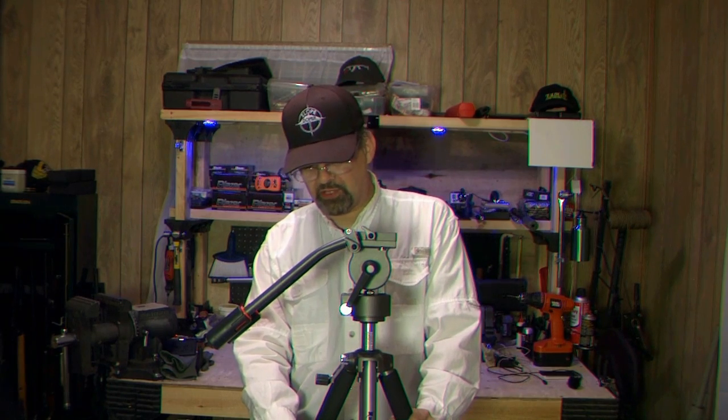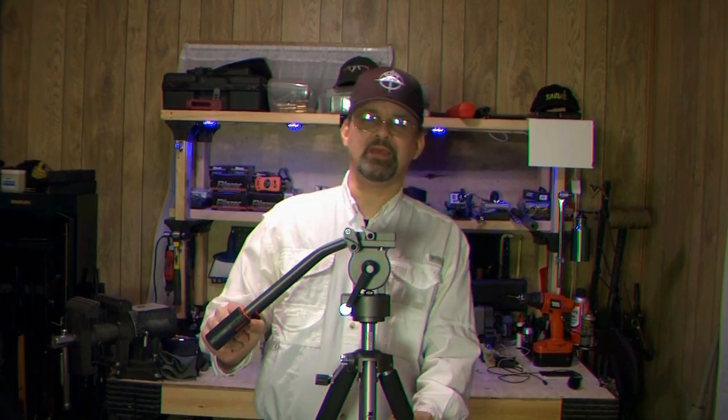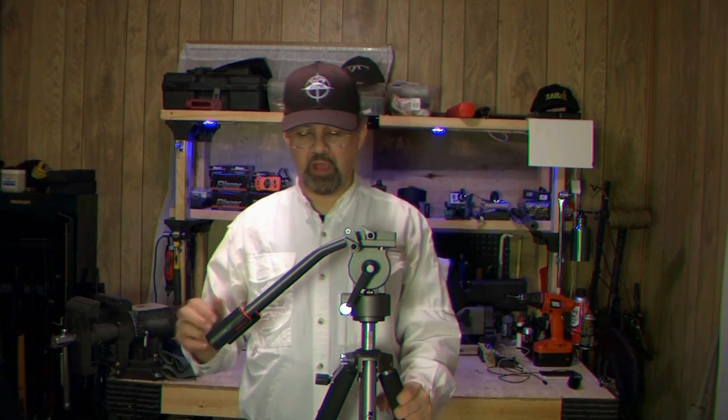This is the new tripod. This comes from Reveille — the brand name is Reveille — and this holds up to 16 pounds. They have a bigger model that can hold up to a 27 pound camera. There are a lot of features about this and I'm going to go over them quickly, and then I'm going to read off the specifications. This has so many different specifications that I want to go ahead and read it to you so I don't get anything wrong.